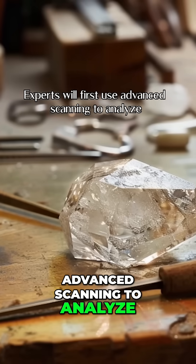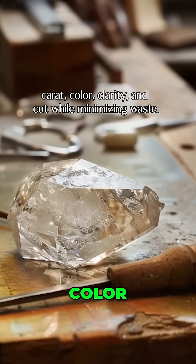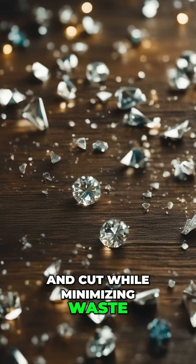Experts will first use advanced scanning to analyze and optimally cut the rough diamond, aiming to maximize its value by enhancing carat, color, clarity, and cut while minimizing waste.